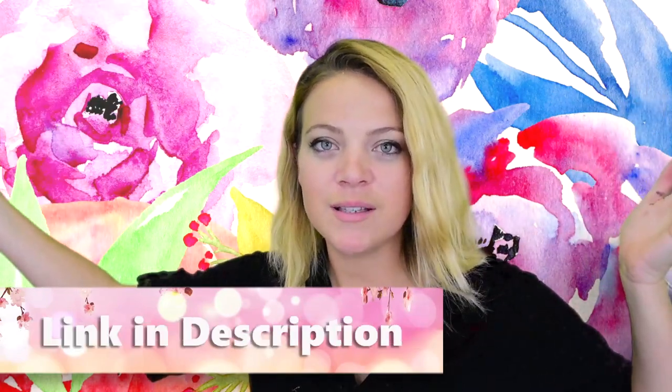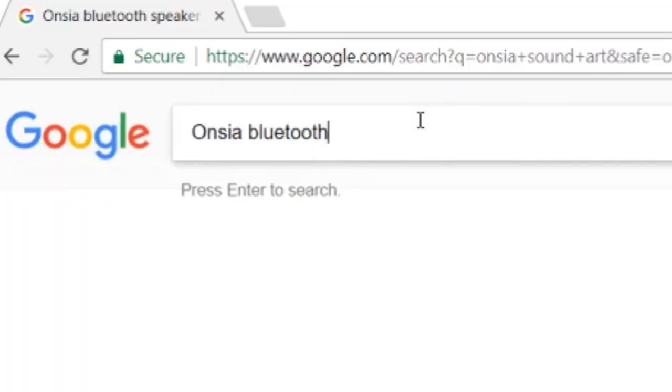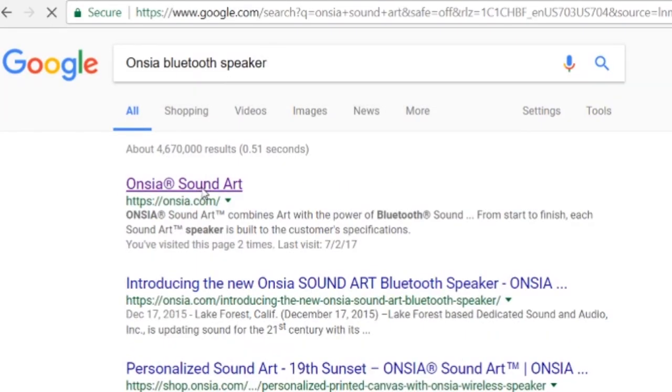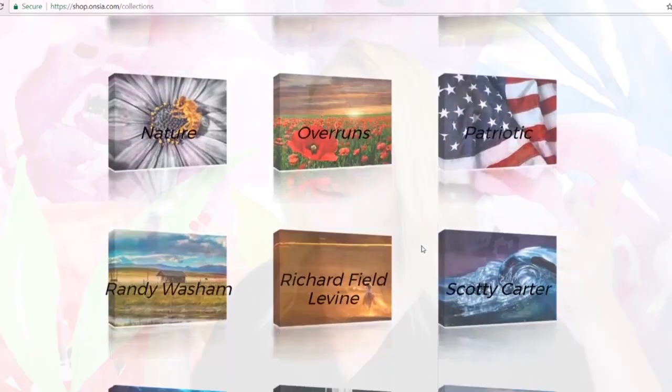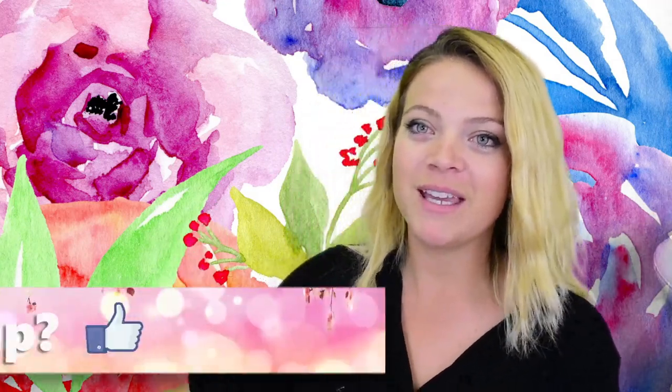Hey guys, welcome back to my channel. Today is an Ancia sound art canvas inspired tutorial. I get to help you guys figure out ways to spruce up canvases so that when you get one, you can decide how you want to make it — whether for a gift or for someone else, for yourself, for your home decor, or whatever.